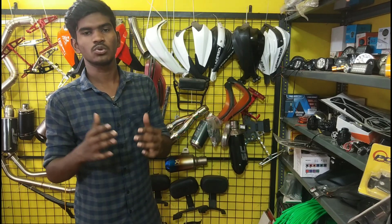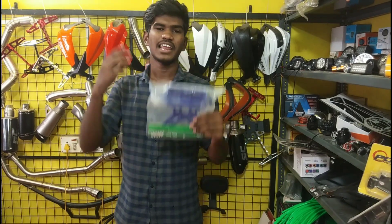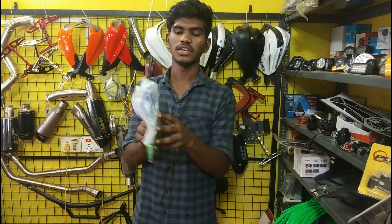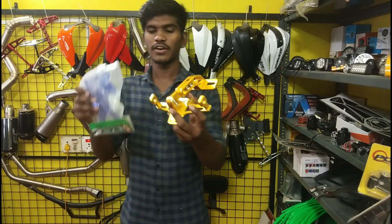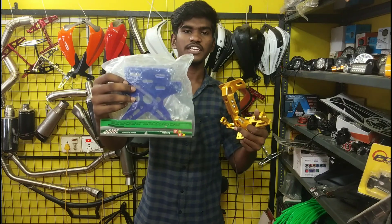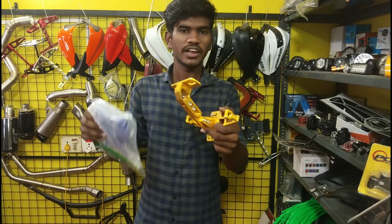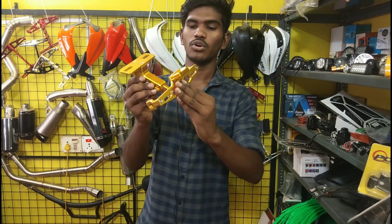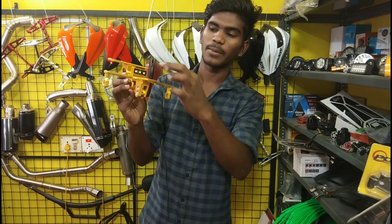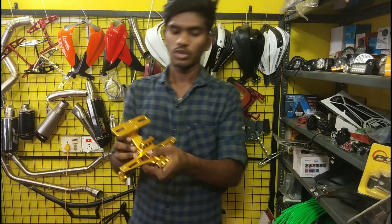There is also a price for this indicator. Next is the X-tail, which is a stock item in the rear. But if you want to change, the price for this X-tail is $200. If you want to adjust the number plate, you can adjust it here — it is adjustable. This is a good product.